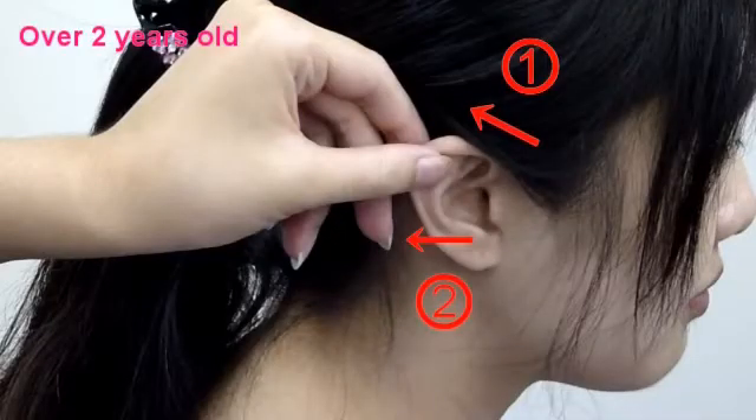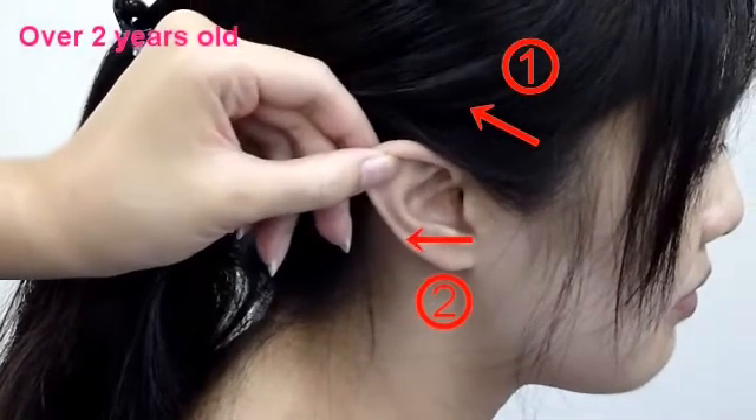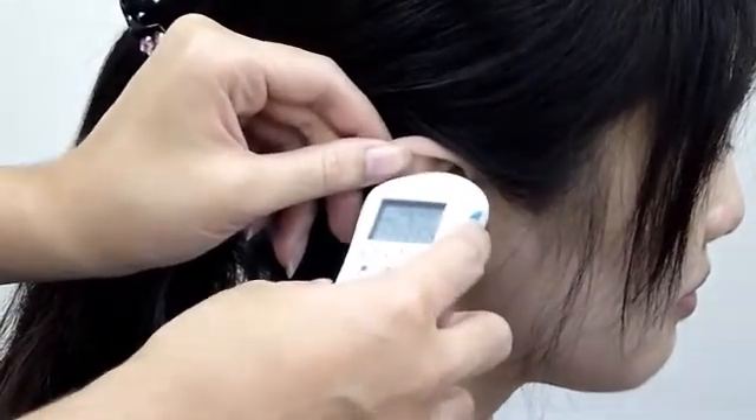For children over 2 years old: pull the ear up and backward, then put the probe into the ear canal.